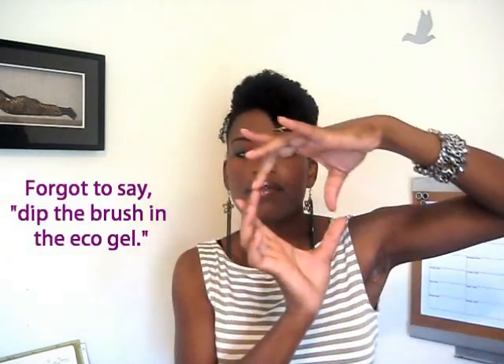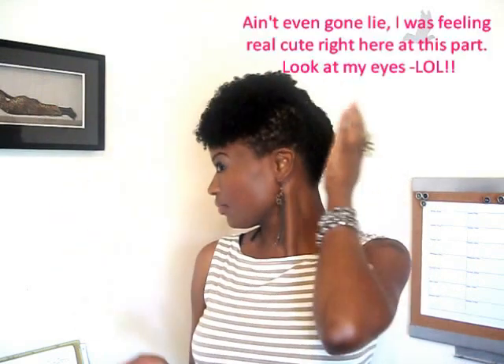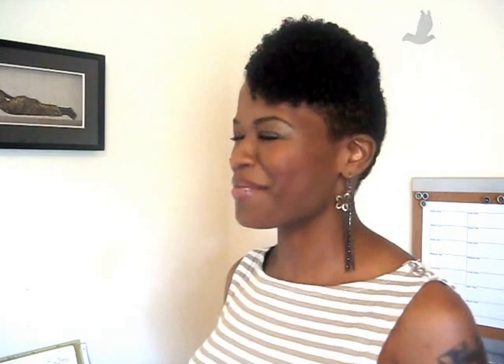I wouldn't recommend using a really big brush. I also have this huge wave brush that's about this big, and I wouldn't use it only because when you want those edges to be tight, that big brush is going to do too much. And then I kind of just pull out parts that I wanted around here. So let me let you guys see it in slow motion.